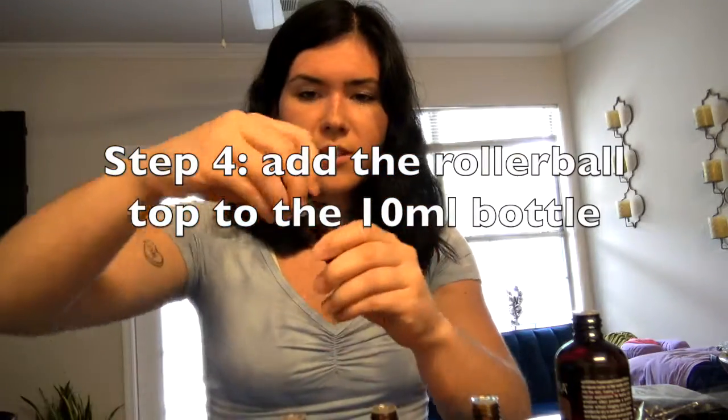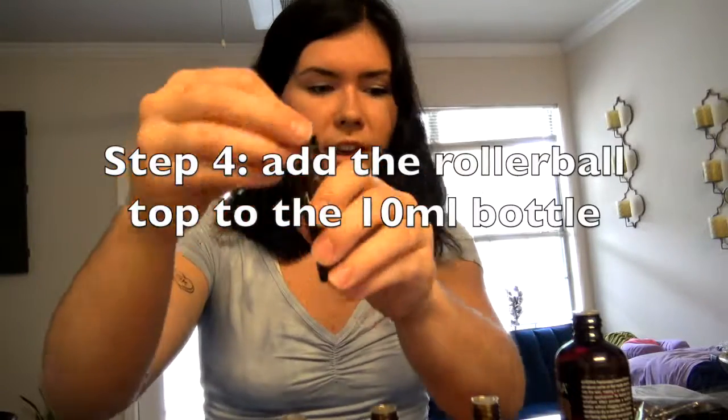So here we go — I just popped on this roller ball, just like this, right on the cap. It's nice and secure. We're just going to shake it up a bit.